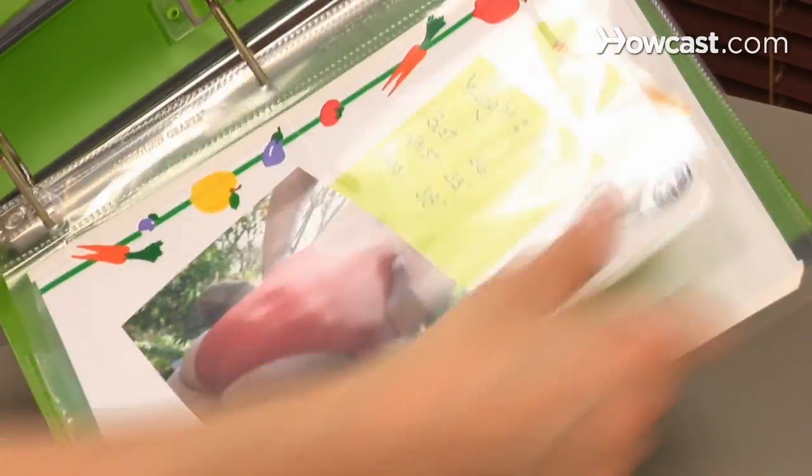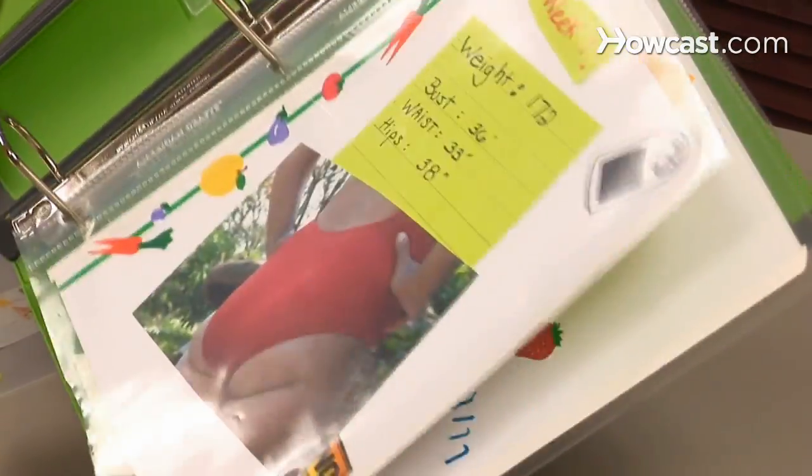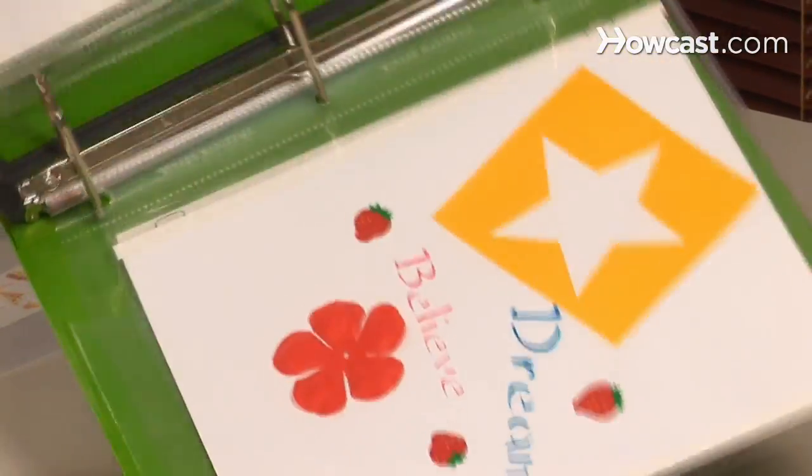Step 6. Look over your scrapbook on a regular basis, or whenever you feel like times are hard. Remember your hard work and progress, and think about all of the challenges you've overcome.